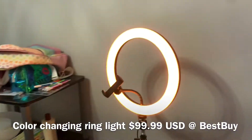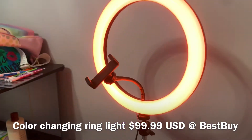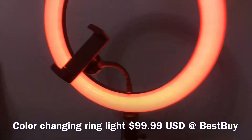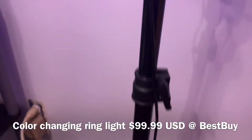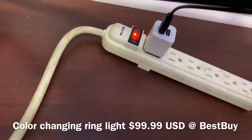It's color changing so you can have it almost any color that you like. You can dim it and brighten it. It also comes with a phone clip that rotates, has different settings for how high you want it, and it plugs in — you have to have your own cube, it doesn't come with one.